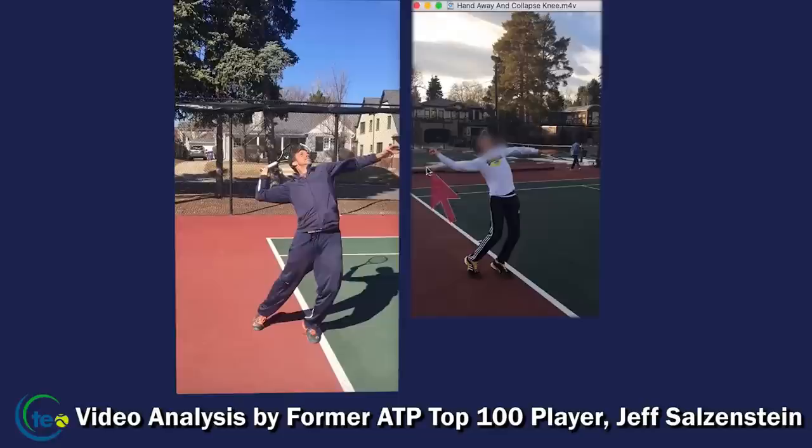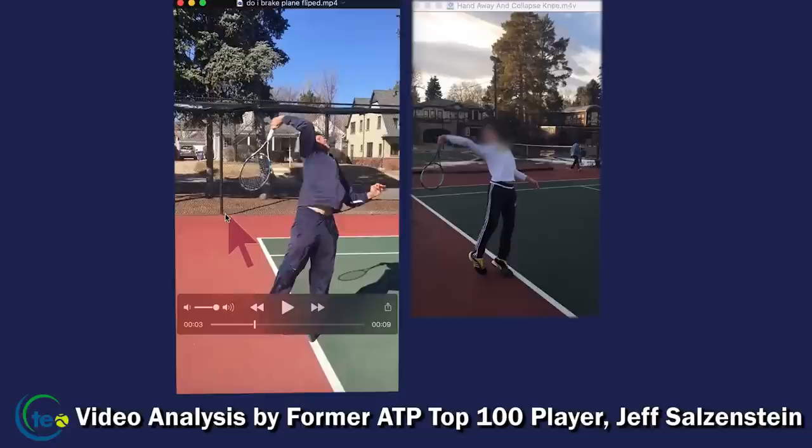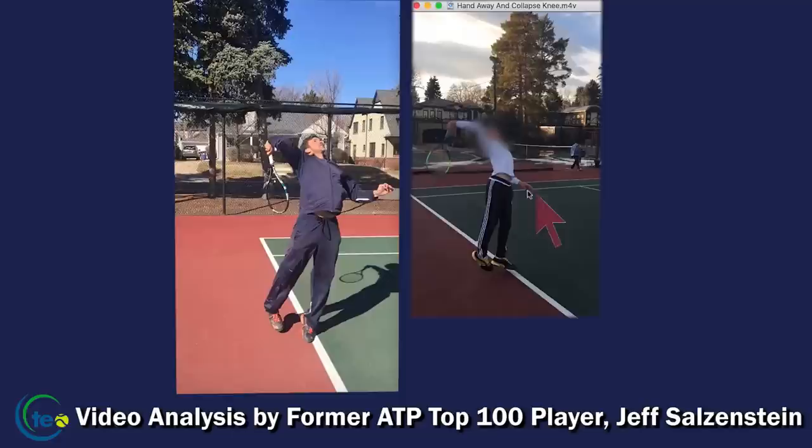We call this a high hand — if the hand is above the elbow, it's a high hand. I keep it slightly below or in line with the elbow. When the hand is too far away, you can't externally rotate the shoulder as much. Look at where that racket drops compared to mine — drop behind the body. My hand is higher and closer, which is a better position.